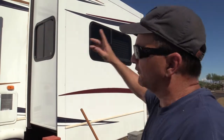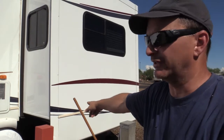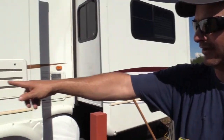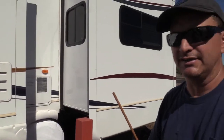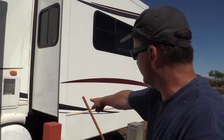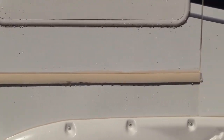We go around the entire coach with the degreaser. It cleans out all these trim pieces, all the caulking around — whether it be clear or white — it gets really dirty. You can see the difference between the caulking here versus there, how it's kind of yellow compared to how it's white over here.